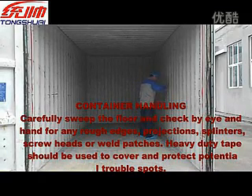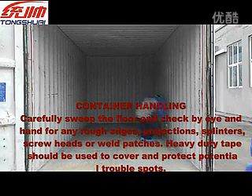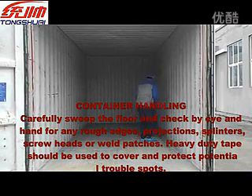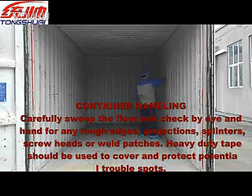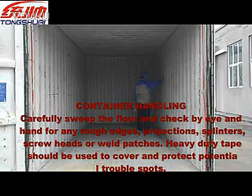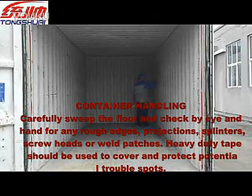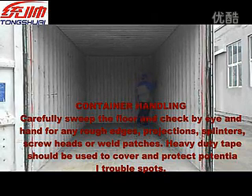Container Hunting 1. Carefully sweep the floor and check by eye and hang them for any rough edges, projection, splinters, screw heads, or wet patches. Heavy duty tips should be used to cover and protect potential trouble spots.